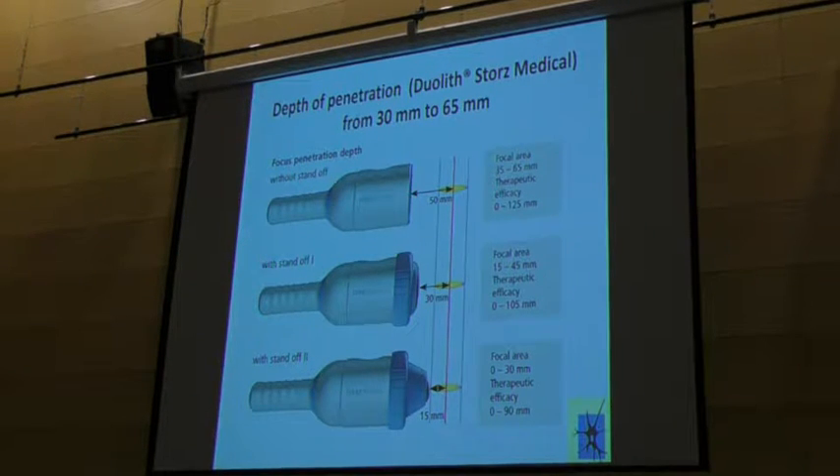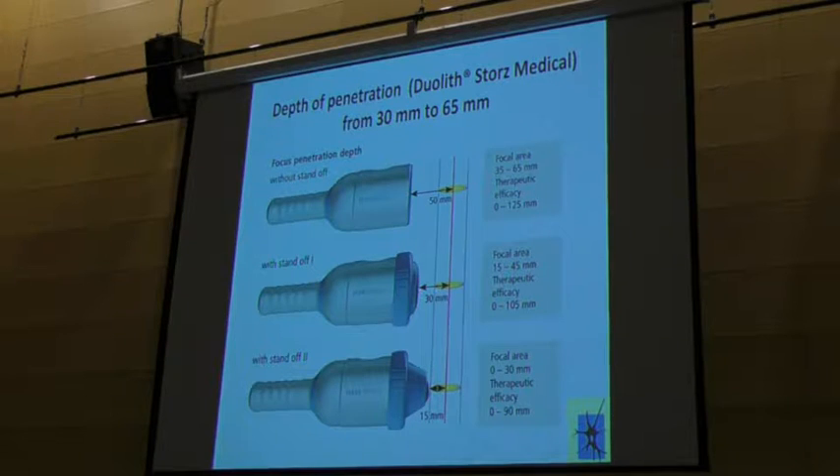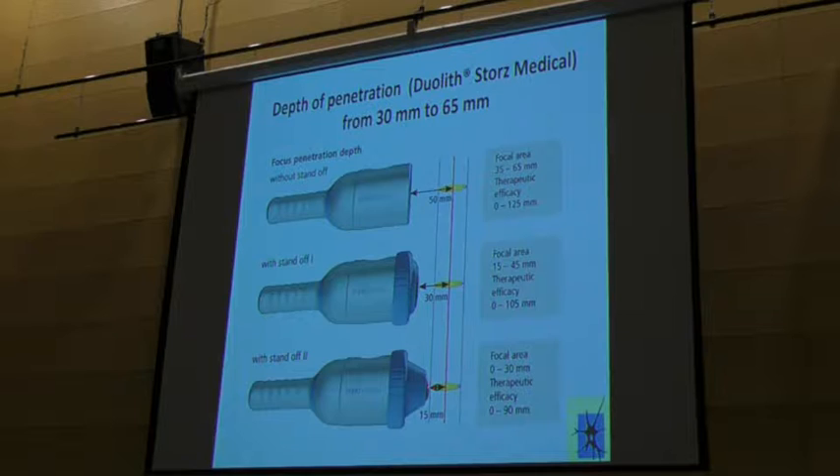This is a device we use. And with the standoffs — this is only silicone — we can manage the depth of the focus in the tissue. We have a maximum focus depth of 65 millimeters, then a medium focus with 45 millimeters, and then the focus directly at the other side of the handpiece.